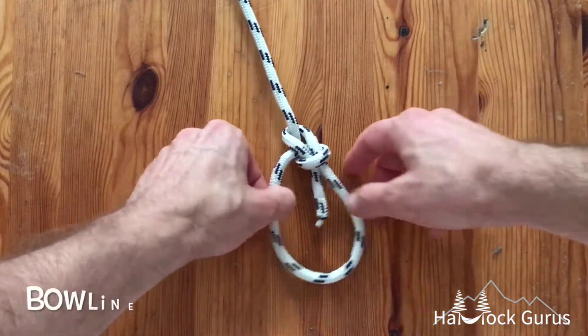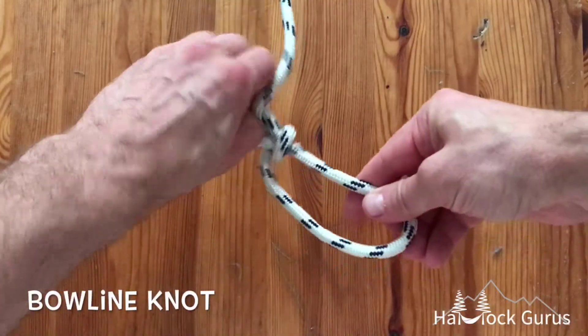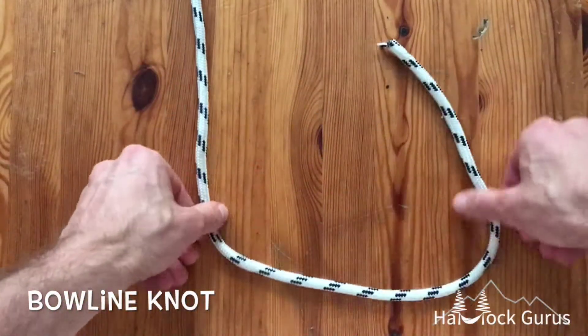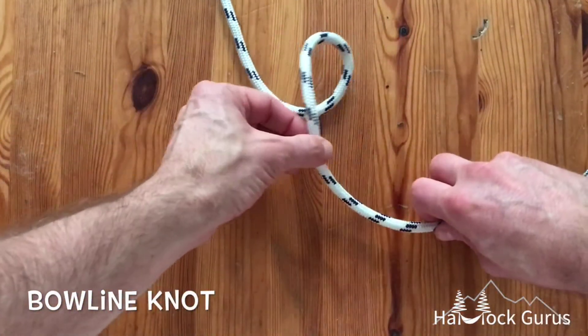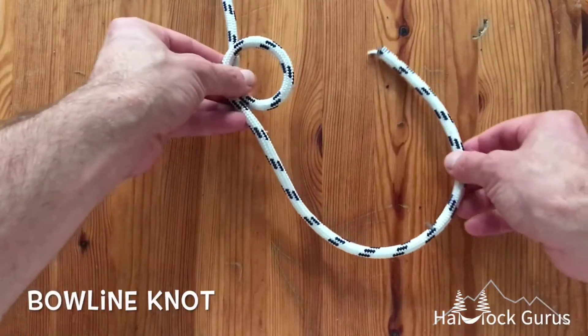Today I'm going to show you how to tie this nice bowline knot at the end of a rope, which gives you a great loop that you can work with. First thing, you just got to put a nice little loop somewhere on your rope like this.